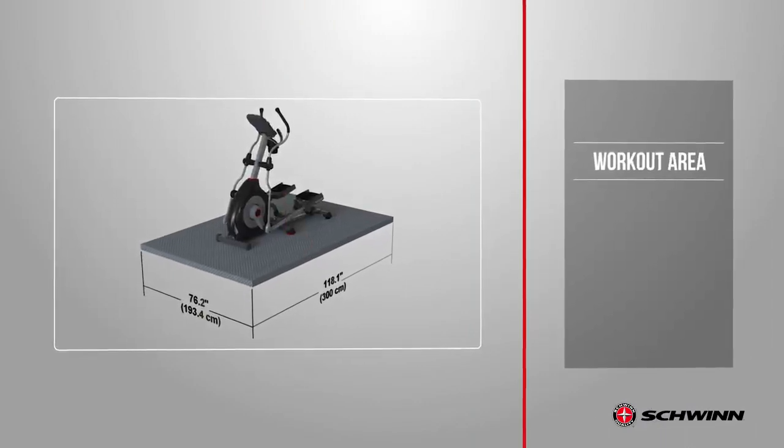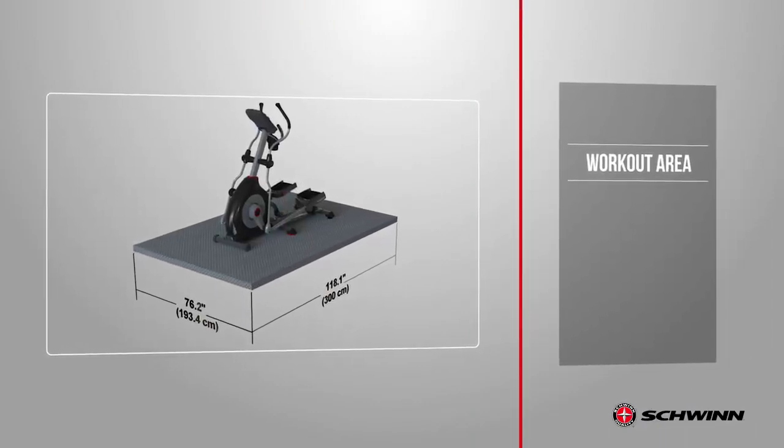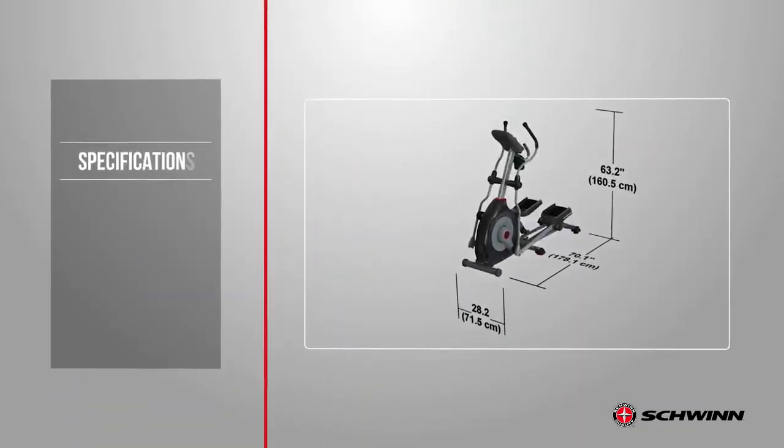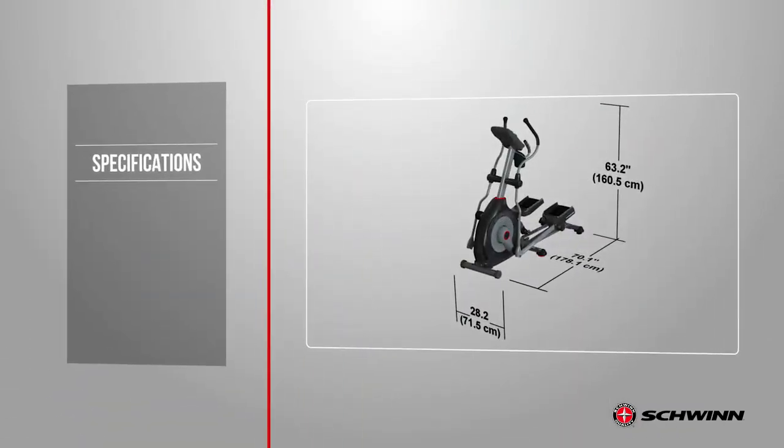Begin by selecting an area where you're going to set up and operate your elliptical machine. For safe operation the machine must be located on a hard level surface. Please allow a minimum work area of 76.2 inches by 118.1 inches. Be sure that the workout space you chose has adequate height clearance, taking into consideration the height of the user and the maximum height of the pedals with the incline fully engaged.